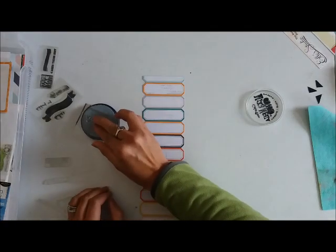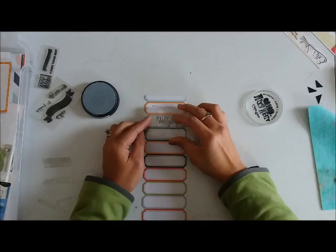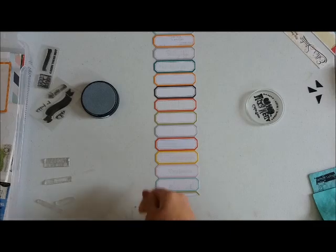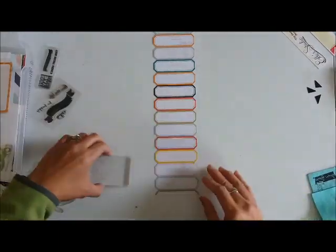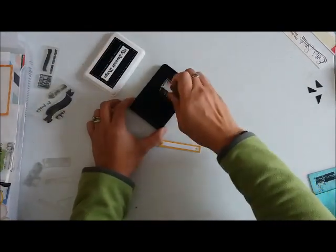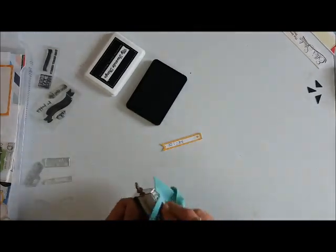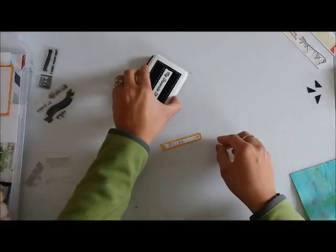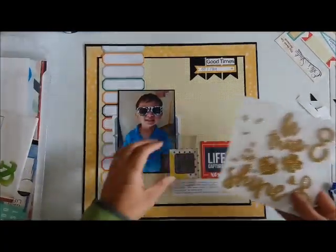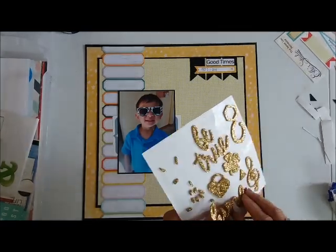I got a Lawn Fawn chamois for Christmas and that's what I'm using here to clean my stamps. It's a little dirty because I haven't washed it yet, but I really enjoy it. What I love about it is that it's reusable — you can just wet it over and over — and it saves me money because I don't have to buy wipes for cleaning my stamps. Now that the stamping is done, I've adhered everything else and I'm working on my title.